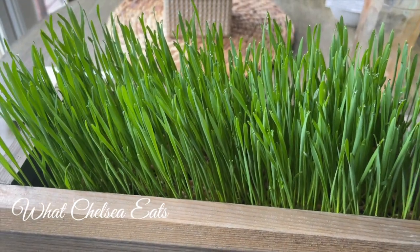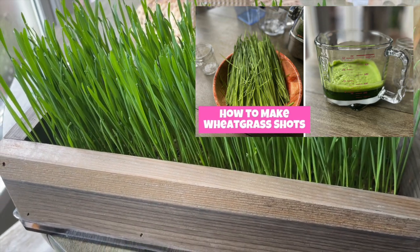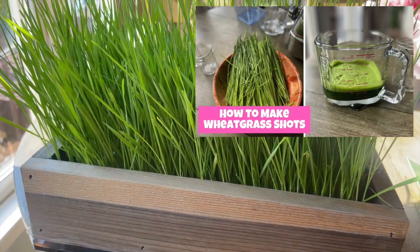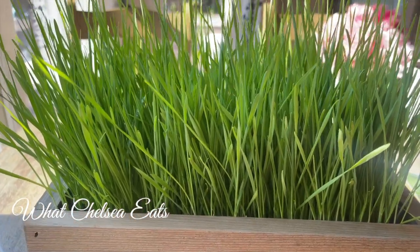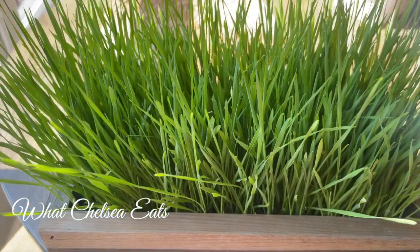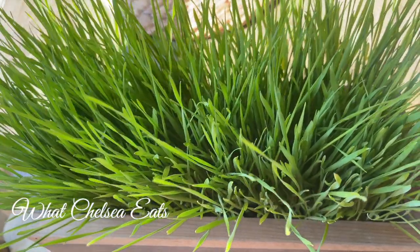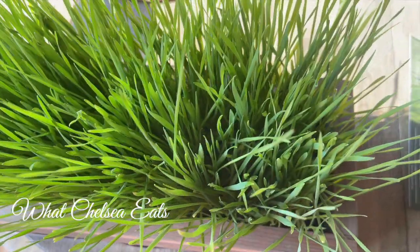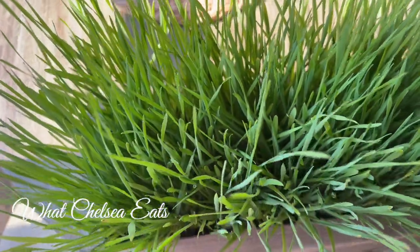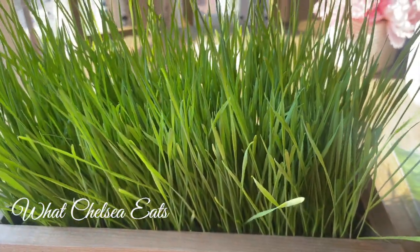If you didn't see my video on how to make wheatgrass juice, click the link below. All the tools you need to make this possible are down in the description box below the video. If you like this video, please like it and share it with someone. If you haven't subscribed, subscribe! If you made it to the end of this video, say 'love' in the comments — I'd love to know. Until next time, y'all take care!